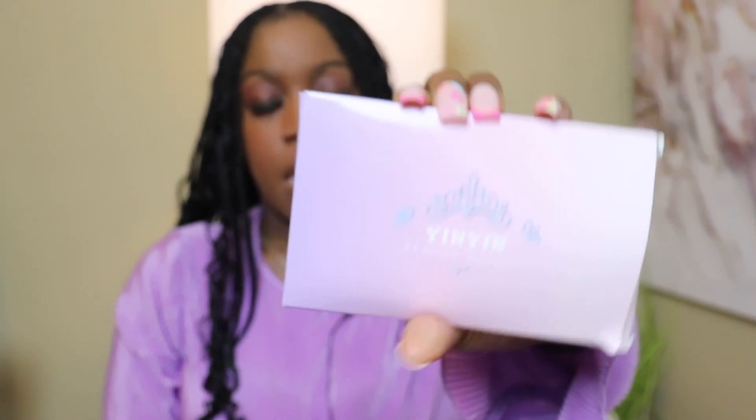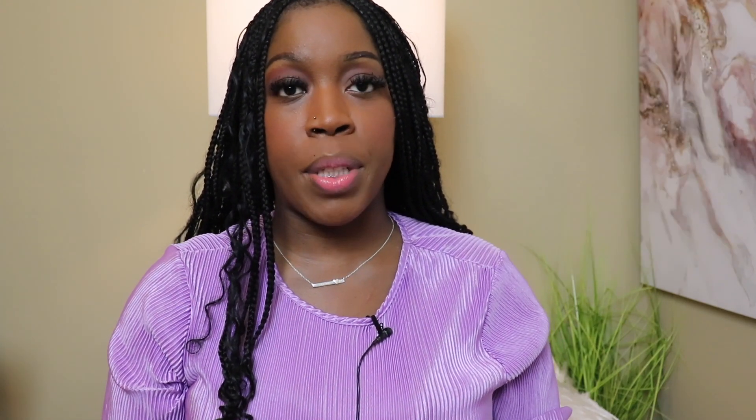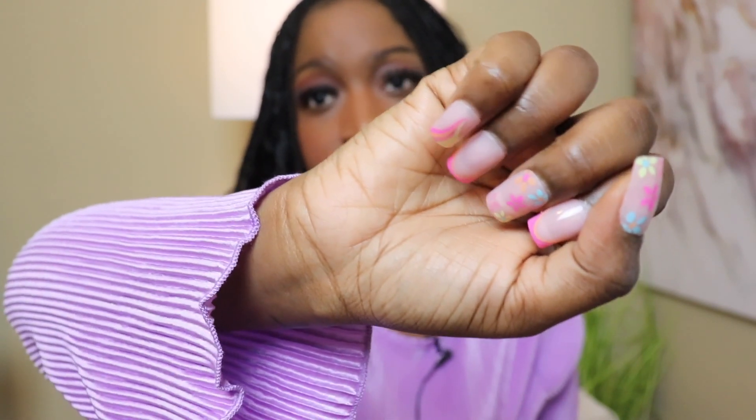First things first — it's all about application. I ended up getting this nail kit, and I'll put that up on the screen. I feel like it's a game changer because it has my fingers pretty much looking like I got my nails done versus looking like I put press-ons on. I don't necessarily like for people to be able to tell I have press-ons, so if you want a more seamless look and more longevity, definitely try to invest in a kit to keep your natural nails up.